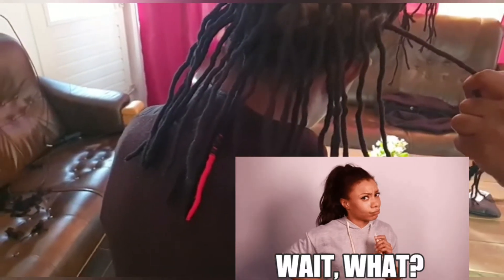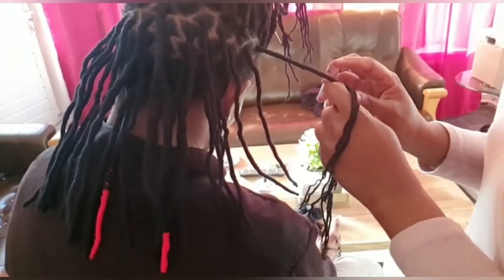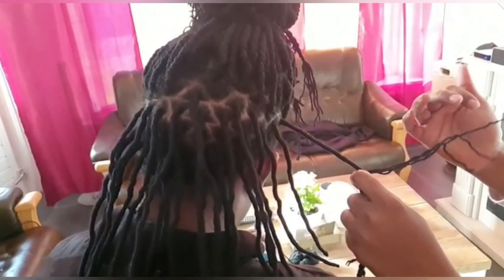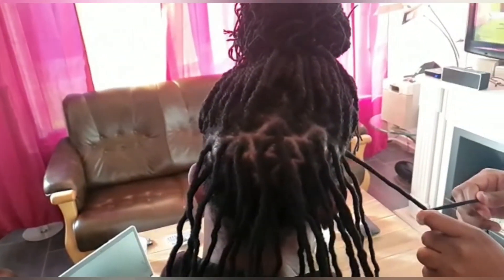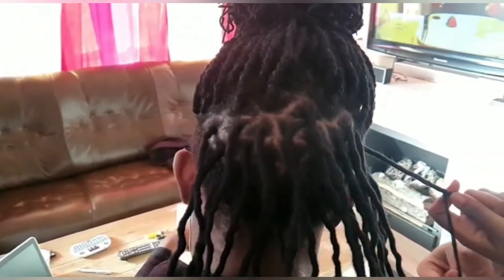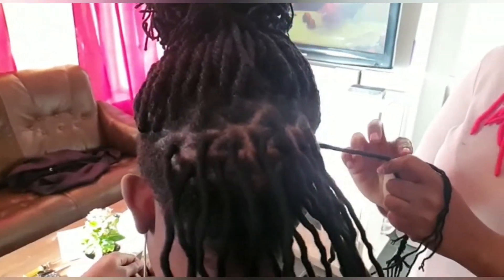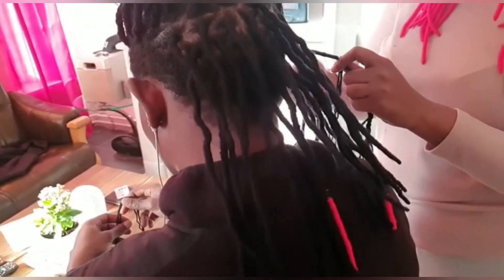After I finished twisting the hair and wrapping everything, I went ahead and gave him a trim around the edges — shaped down his hair, made it look nice. You know, get him looking like a nice guy so he can get some girls!